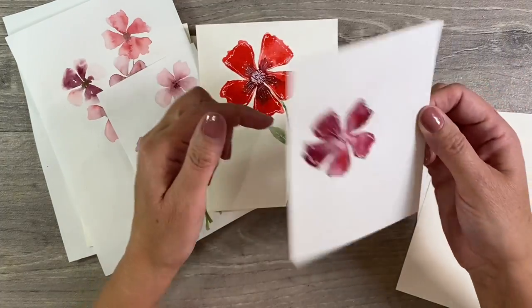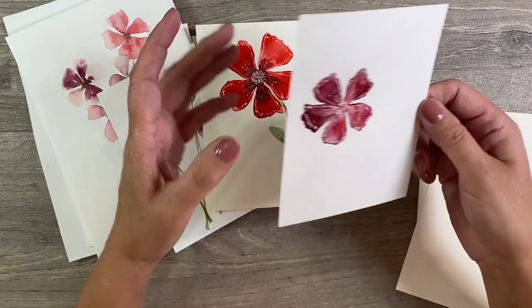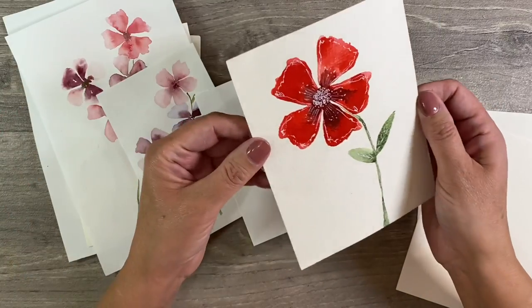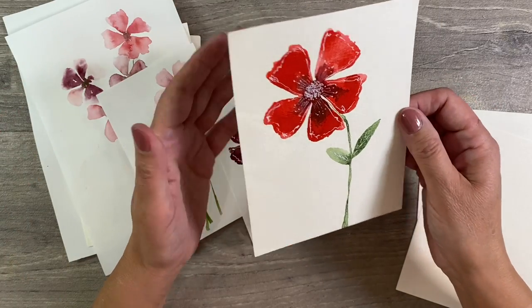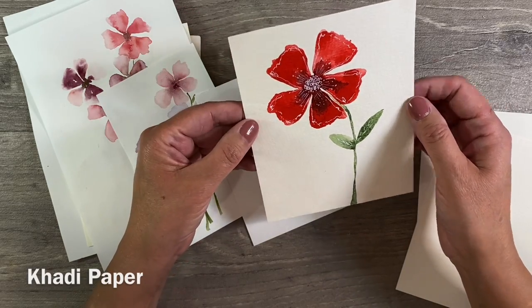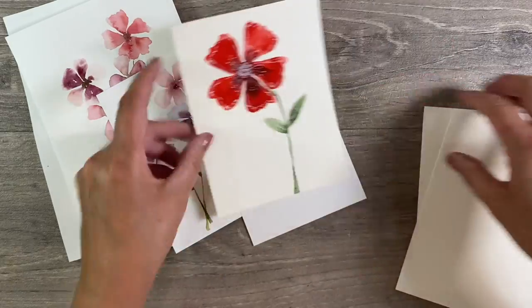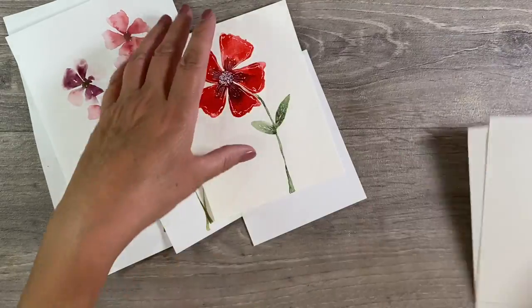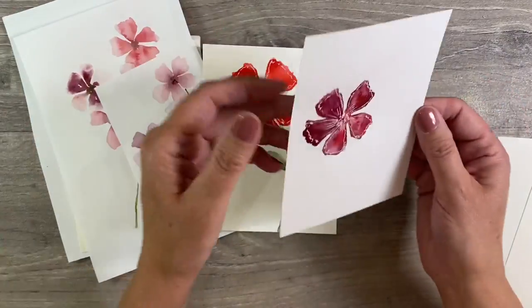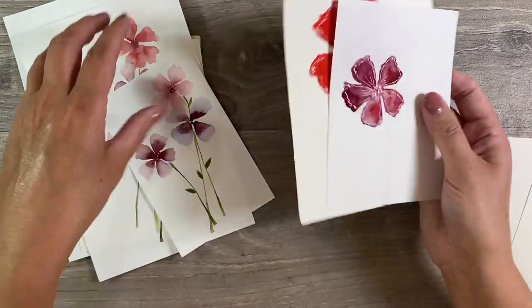As far as paper is concerned, I used a mixture of really cheap inexpensive mixed media paper - I think this was Hobbycraft's own brand - and this one here was done on Khadi cotton rag paper. The cotton rag paper was much more stable with less buckling, so that's what I'm going to be using for these two pieces. For practicing, though, cheap mixed media paper is absolutely fine - just use what you have.